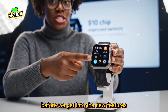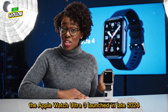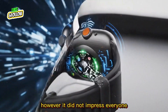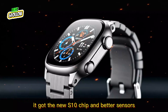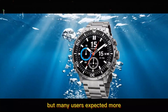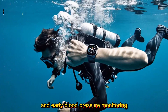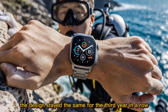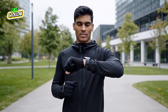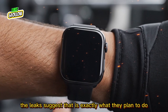Before we get into the new features, let us rewind for just a second. The Apple Watch Ultra 3 launched in late 2024. It was a powerful device, but it did not impress everyone. It got the new S10 chip, better sensors, and a slightly brighter display, but many users expected more. It did bring better 5G and early blood pressure monitoring, yet the design stayed the same for the third year in a row. This is why people are focused on the Ultra 4 — they are ready for Apple to completely shake things up, and the leaks suggest that is exactly what they plan to do.